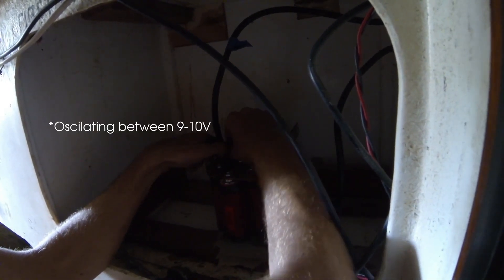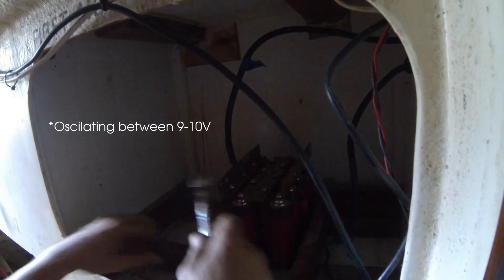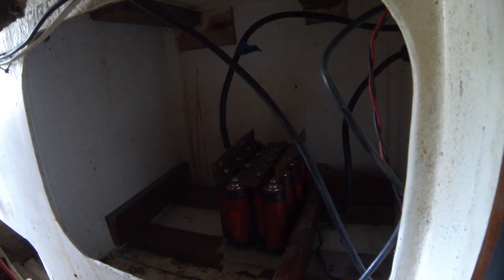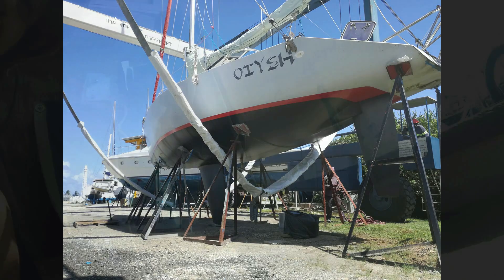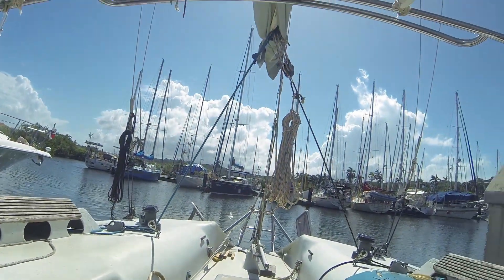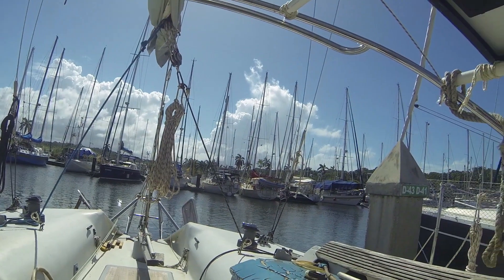And then just like that, we splashed. I'm sorry, but this is the only documentation of the process — there was just too much on our heads to film. But everything went well, nothing leaked, and we were back in the water, exhausted but happy.